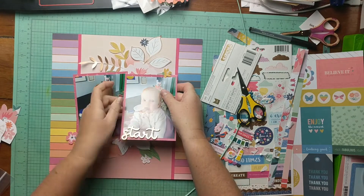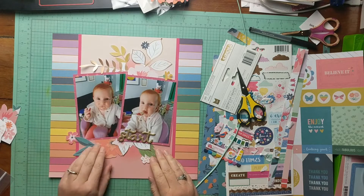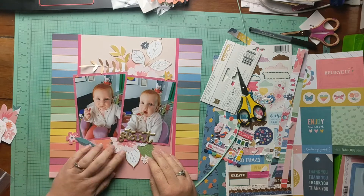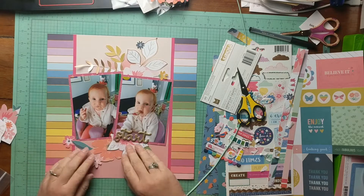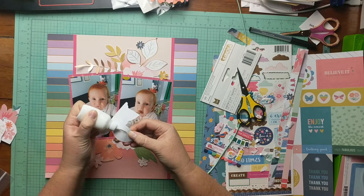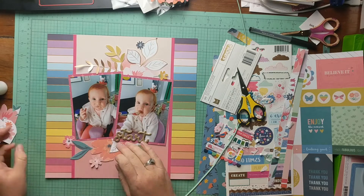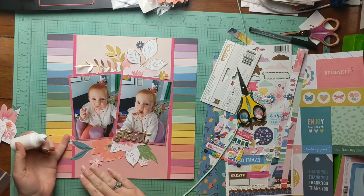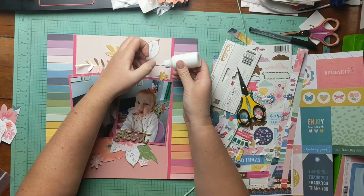I've finalized the placement. I felt like it should have been more tilted in order to make it appear intentional rather than accidental. So that's why I picked it up and moved it.